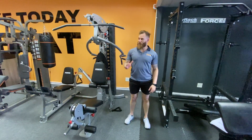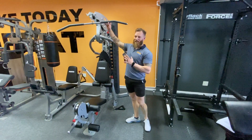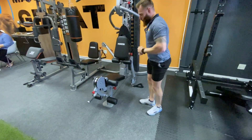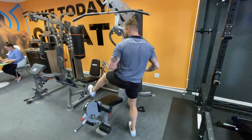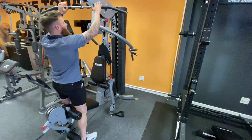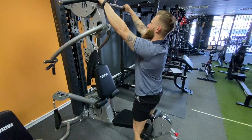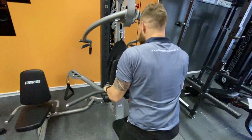We're on to movement number five, which is the standing cable tricep extension. I've dropped the seat all the way down to make it easy to scoot in. Inside of shoulder width, you grab the bar and take it.